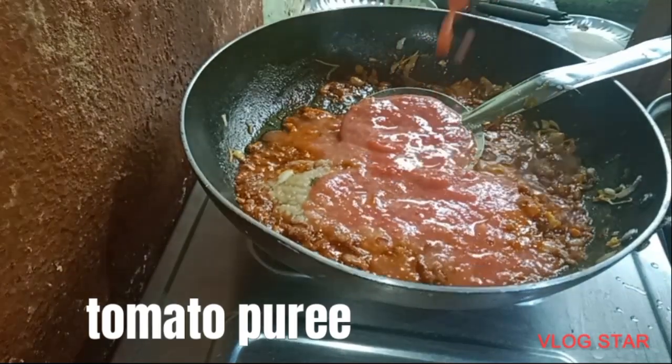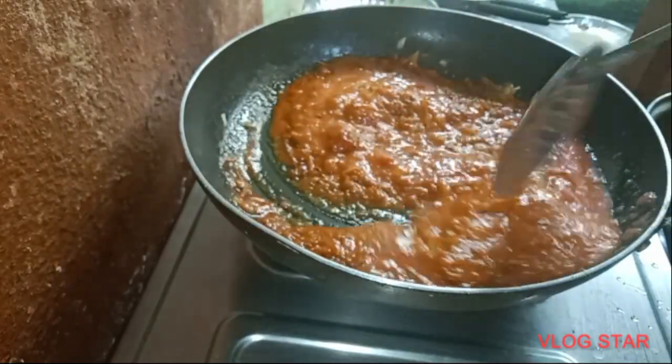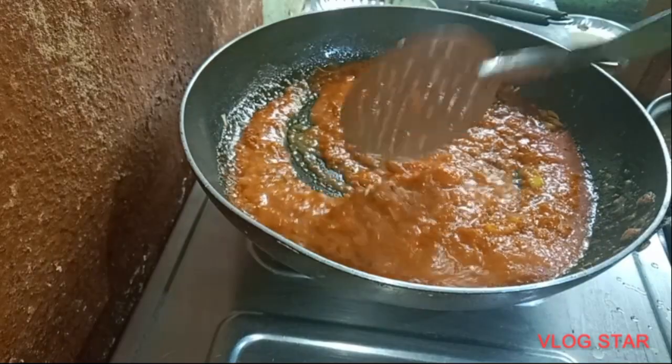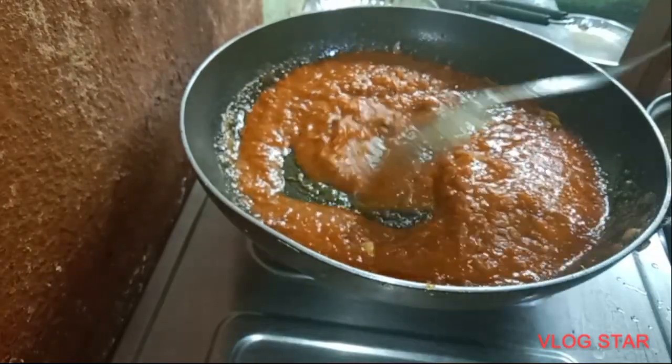Let's take a look at the two sides of the pan. Let's take a look at the gravy structure. Let's take a look at the pan.